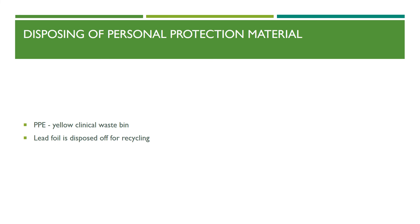All personal protective material must be discarded in the yellow clinical waste bin. It is important that the lead foil is disposed of for recycling.